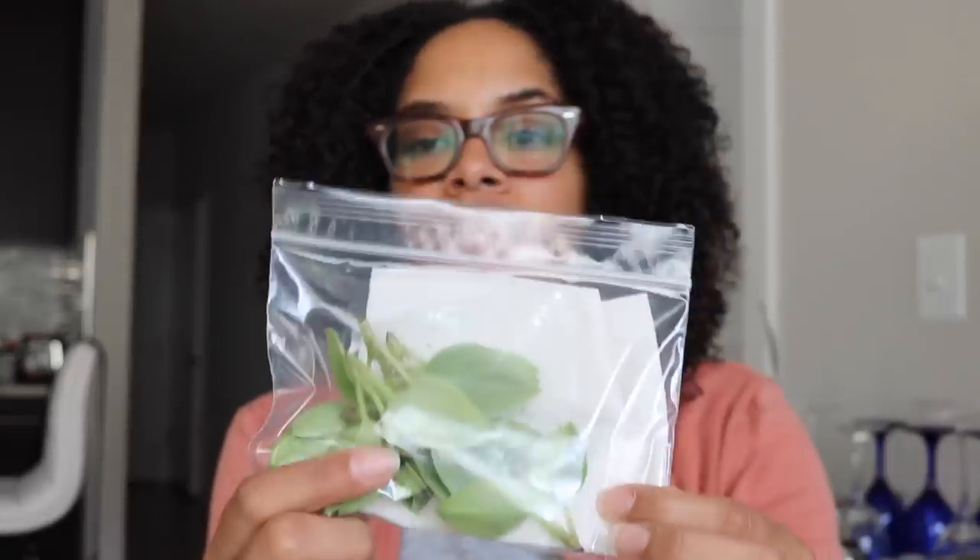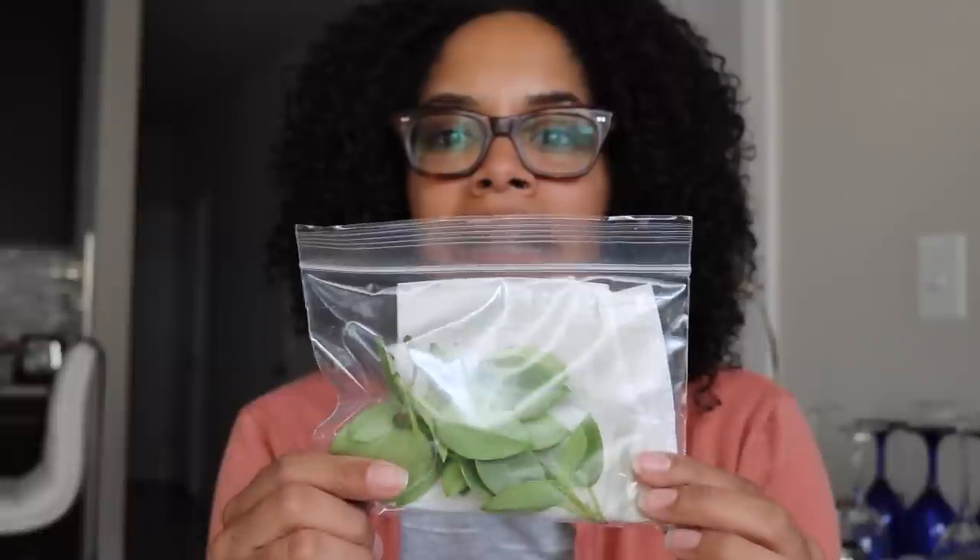These are plant cuttings. The difference between an actual plant and plant cuttings is that cuttings are taken from a plant. I had to take some time to learn that myself.